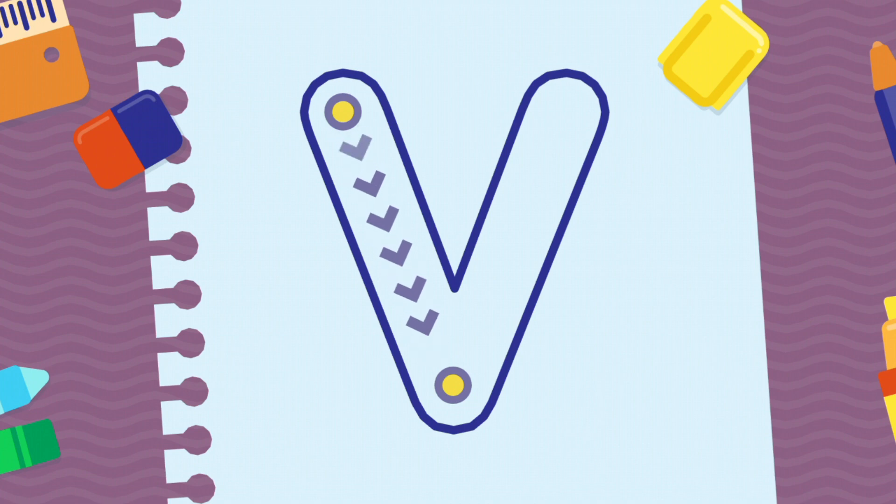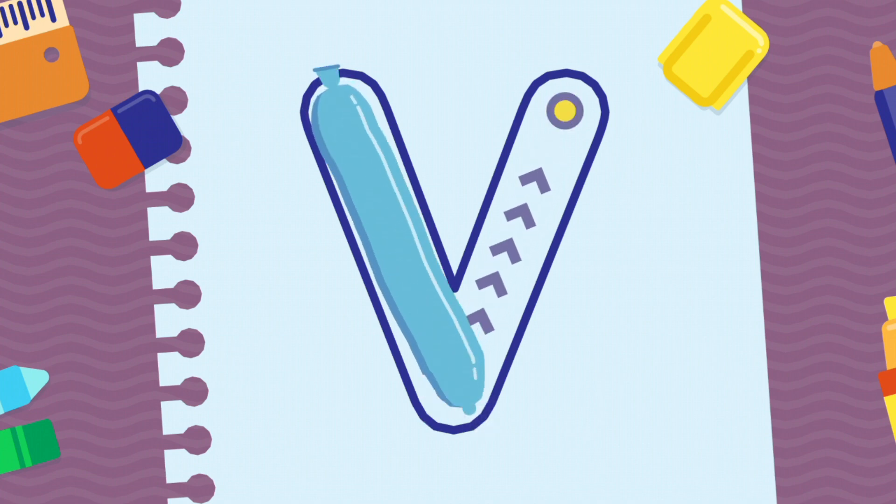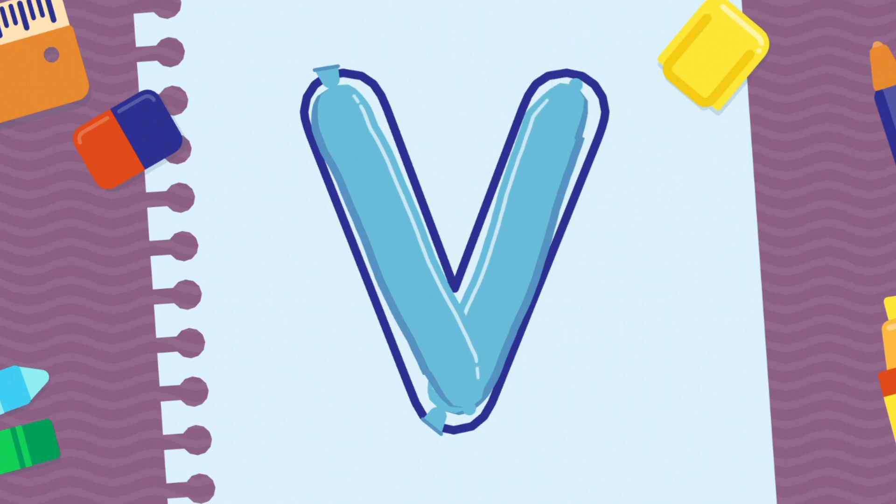We're going to draw the letter V, uppercase. Congratulations!